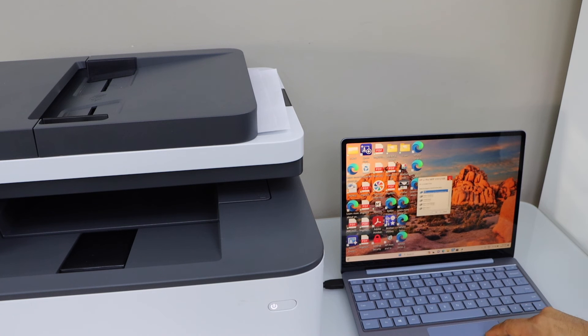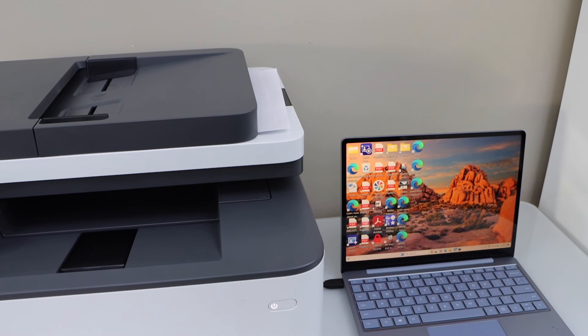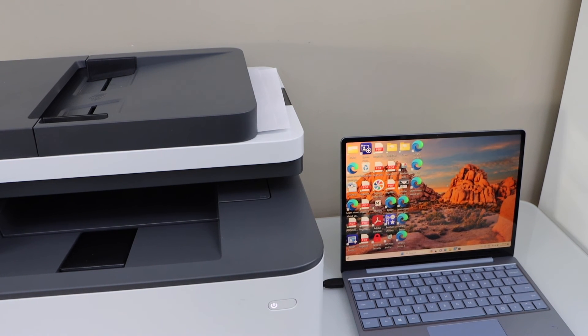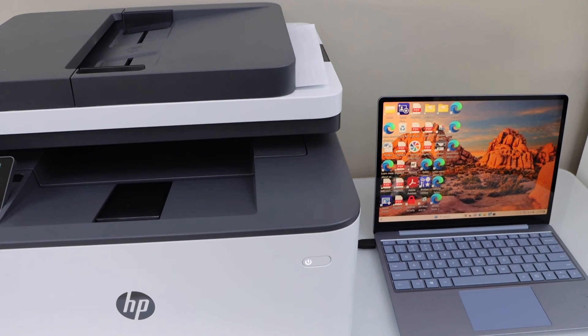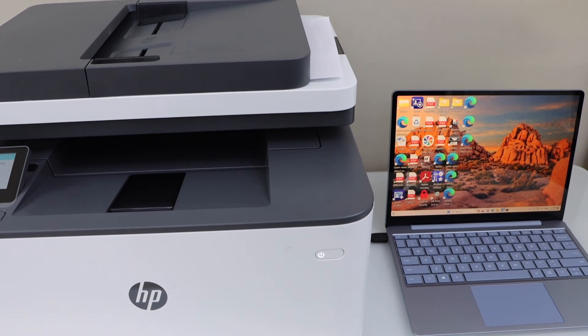That's the complete setup of this printer. We can start using it for copy, print, and scan with a Windows laptop using a USB data cable. You can also use it with a MacBook in the same way.